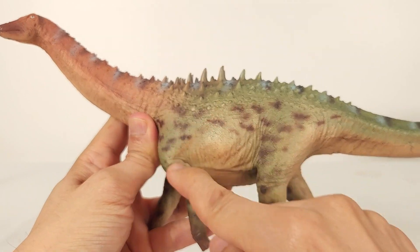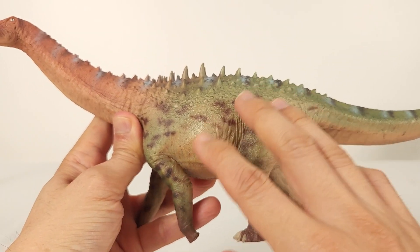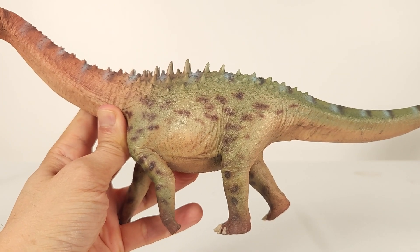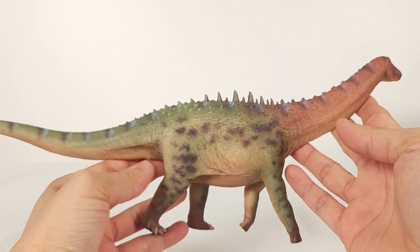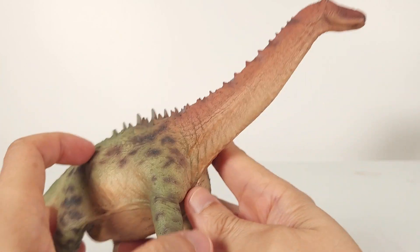Then there's a different theme in terms of these splotches going down the sides and the limbs. Let's take a closer look.